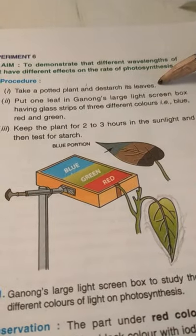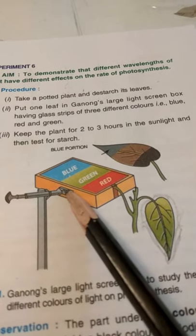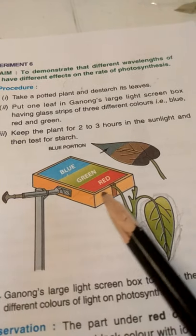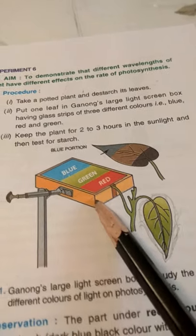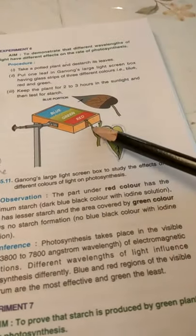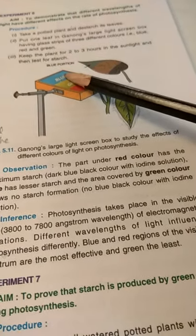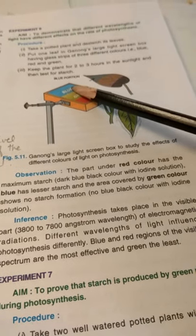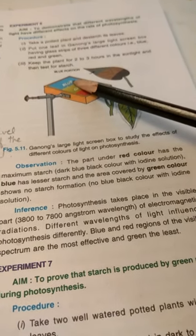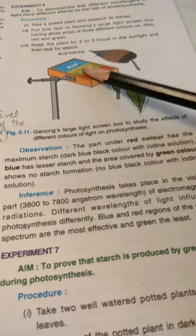The leaves will now be free of starch. We'll put one leaf in Ganon's large light screen box — a box having glass strips of three different colors: blue, red, and green in the middle. We'll keep the plant in sunlight for two to three hours and then test for starch. The part under red color shows maximum starch formation and turns blue-black with iodine. Blue shows less starch compared to red, and the area under green shows no starch formation.